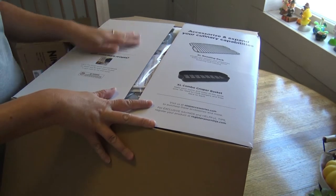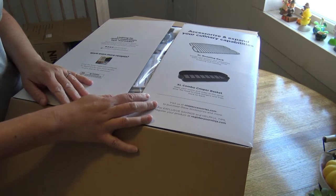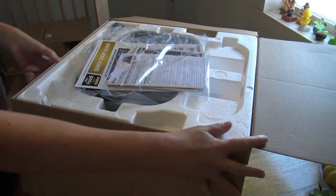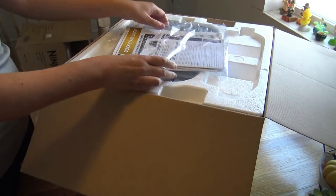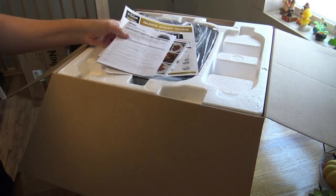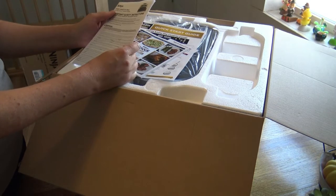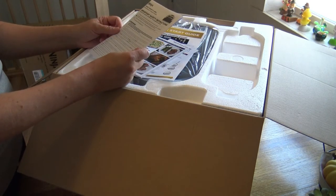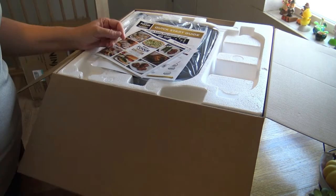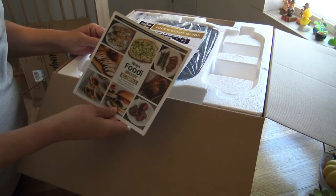Right off the bat on the inside flaps, it just gives you a little more inspiration and tips. You can join the Facebook group and get all kinds of other insider recipes and tips and tricks. When you open it, you get your owner's guide and it tells you the exact model of your grill — this is a DG550 series. It also comes with the Ninja Foodie Smart Extra Large Grill Recipe Book, so that's always good.